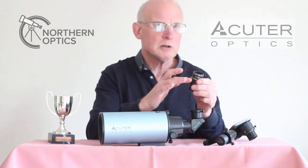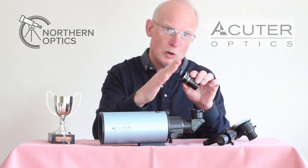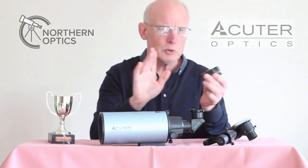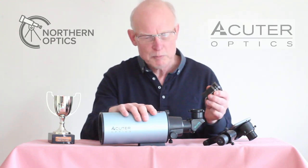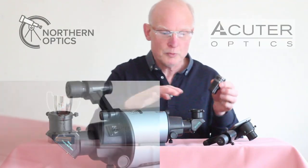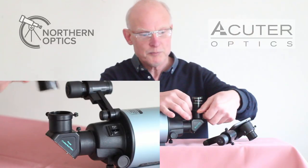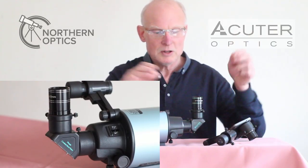With this 20mm eyepiece, it has quite long eye relief, so don't put your eye right up to it — just stay a short distance away. That will take a little getting used to, but it's worth it in the end. Slacken off the grub screws on the diagonal, drop the eyepiece in, and tighten up.